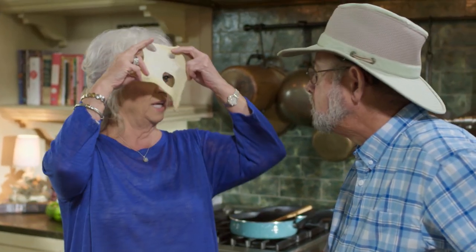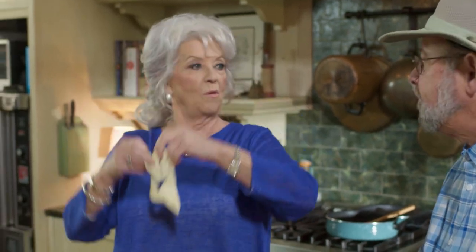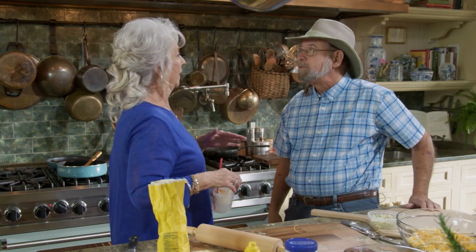Maybe during the break you and I need to practice on throwing pizza crust. We do need to take pizza crust 101. But you know what? The more you do things, the more fun it gets. And when you're doing it with family and friends, it's even more fun. It's the best. We'll be back in a minute and see what we got.